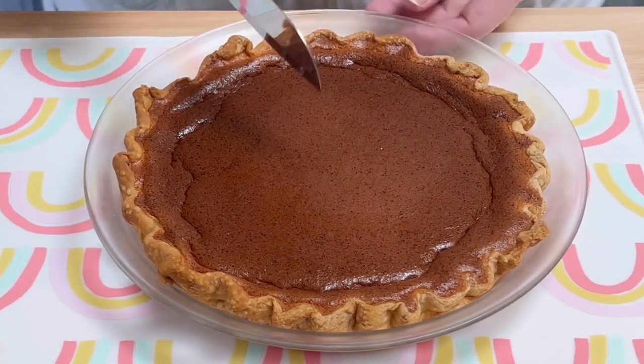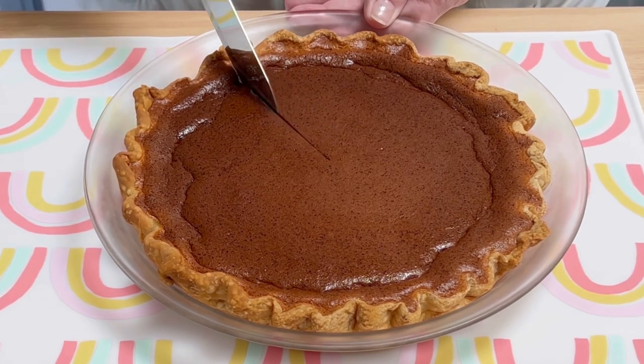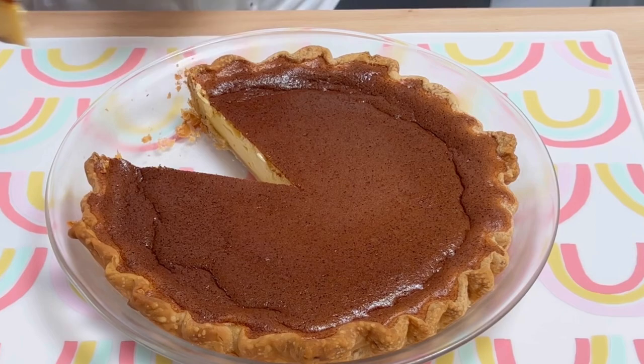This delicious pie is not too sweet. It's slightly sour and has an amazing silky texture. I give it three and a half Lou Diamond Phillips heads. I hope you give it a try sometime.